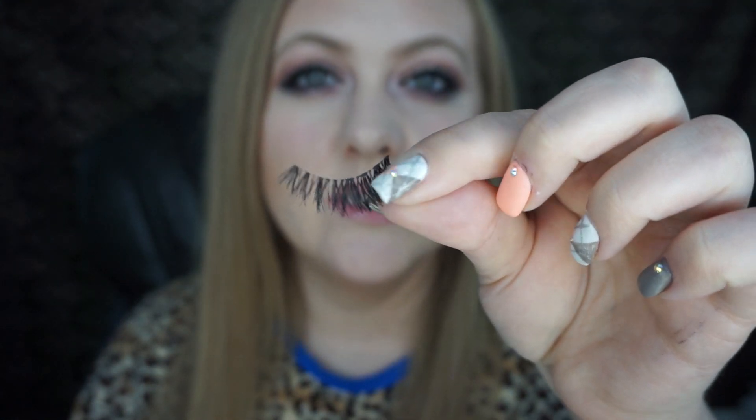Now if you want something more glam, I would definitely do something like the Double Up Wispies, or you can invest in some really expensive ones like House of Lashes Iconic — those are really pretty but they're very glam. If you want something more natural, I would pick these. If you're new to lashes, I would recommend the Natural Demi Wispies — they come in like a green packaging.